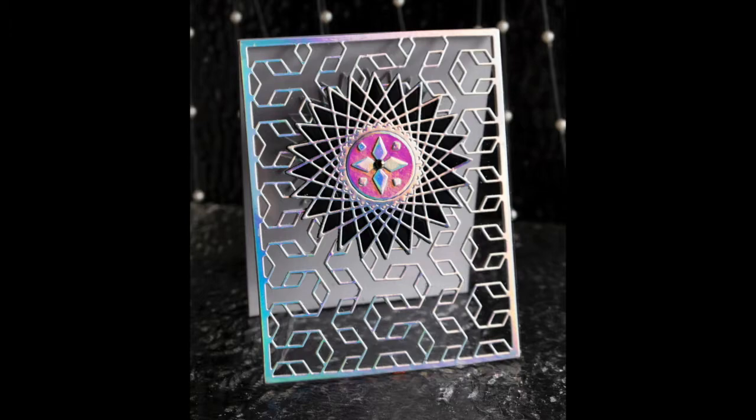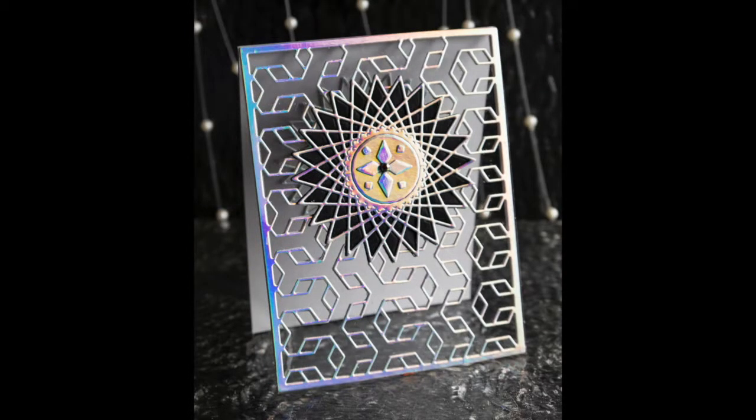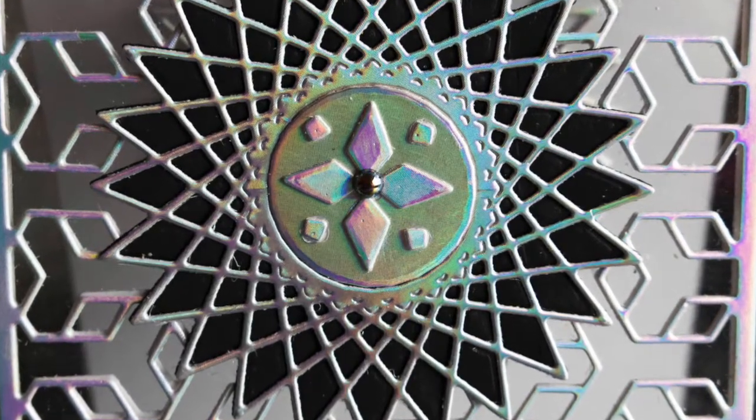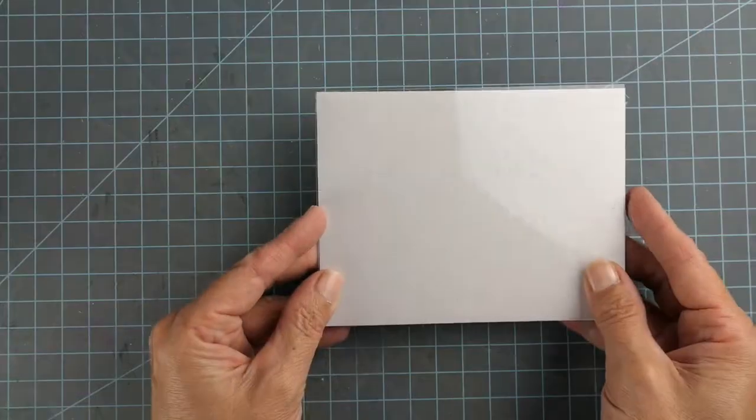After I saw that tutorial I could not make it to my craft room fast enough. I knew exactly which dies I was excited to try this with, and I'm going to link to her video down below so you can watch how to make it from her directly. But what I wanted to do was give a little supplement for using the interlocking frame and the string arch circle from Birch Press.